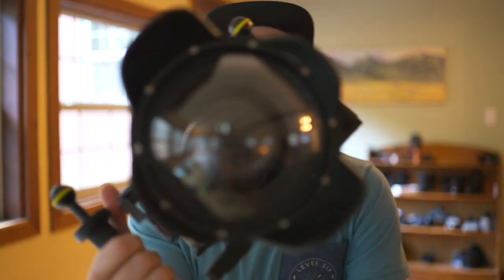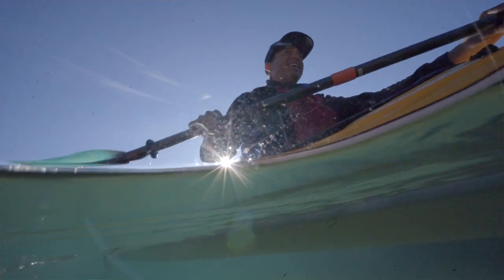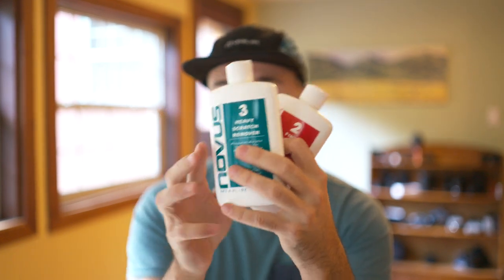The other part of quality I'll mention is the dome itself seems to scratch really easily. On my first few shoots, I went out in calm, very flat water with no sand exposure, and somehow I was getting lots of little fine scratches across the dome. By the fourth or fifth shoot, they were very visible. Thankfully, a friend told me about this Novus cleaning kit. This is not a sponsored thing — if you buy an underwater housing, you're going to need a kit to clean it and buff out the little scratches.